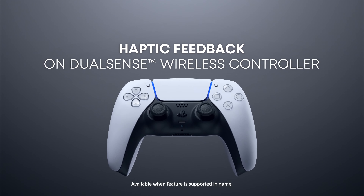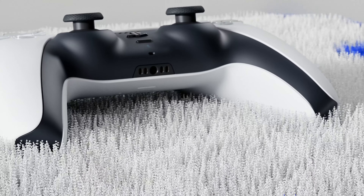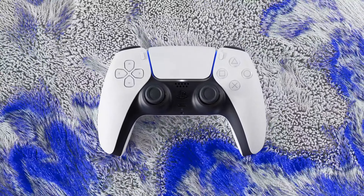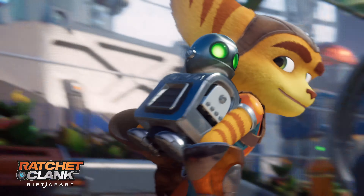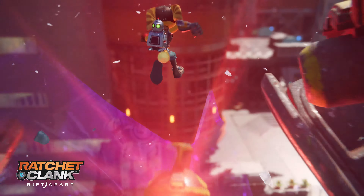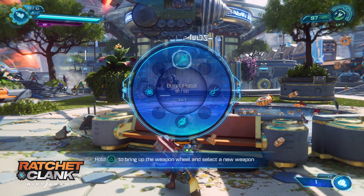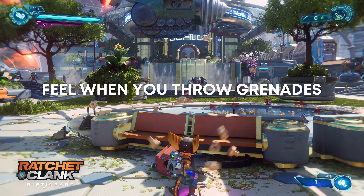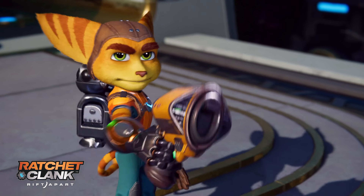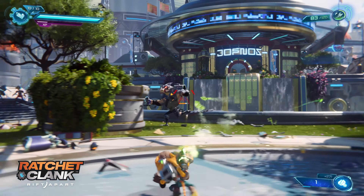With the DualSense Wireless Controller, feel the impact of in-game actions via the dynamic sensory feedback in supported PS5 games. In Ratchet & Clank: Rift Apart, sense in-game reverberations, explosions, and everything in between through the DualSense Wireless Controller's haptic feedback. For example, feel the impact of throwing pulsating grenades. Each weapon has a uniquely tailored haptic response designed to dial up your immersion and connect you to your play.